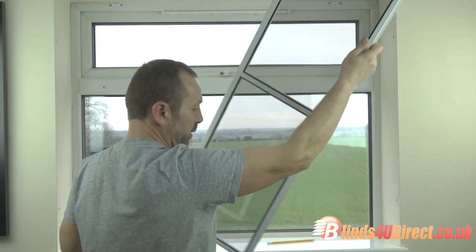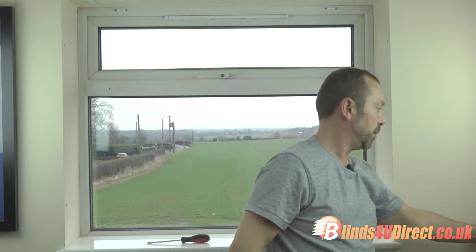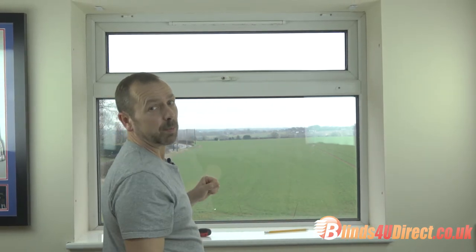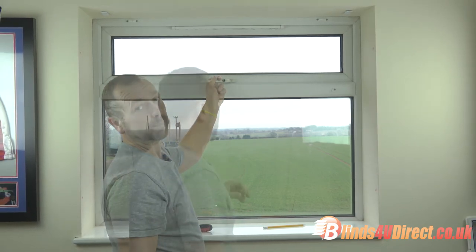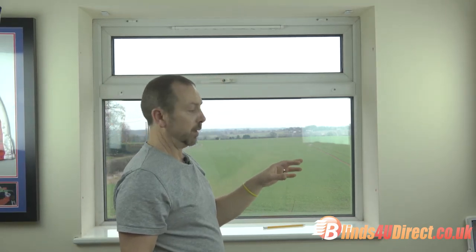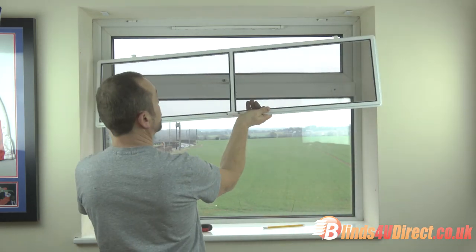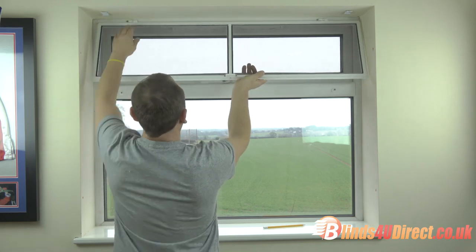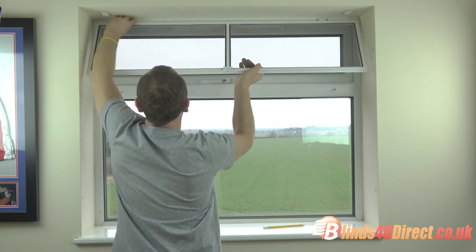Fly screen off — put it away somewhere safe in a loft or cupboard. Leave the brackets in place so you can put it back up quite easily next year. Absolutely ideal. These can also be used in conjunction with your roller blinds because these are quite close to the window — you could actually fit a vertical blind or a roller blind in front of them.